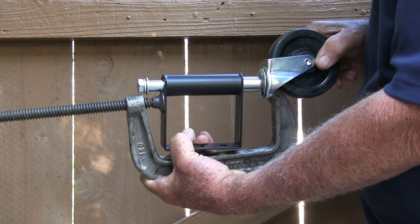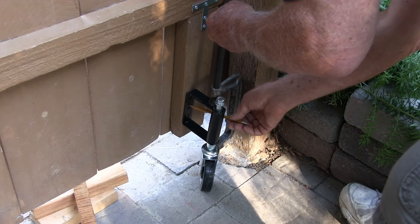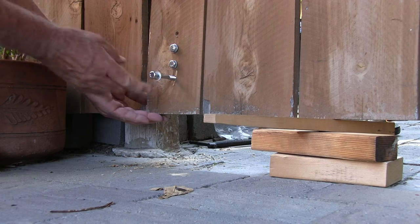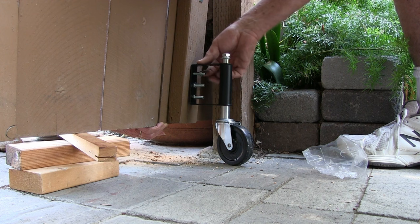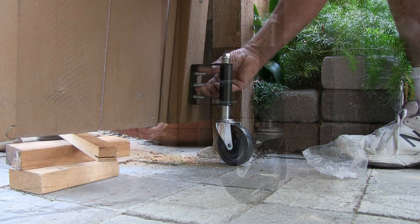I used a C-clamp to compress the spring 1 inch, then marked the three holes for drilling, and then drilled the 5/16-inch holes for the bolts that were supplied. Then I inserted the bolts from the gate's exterior side so it would look clean from the street. On the interior side of the gate I slipped on the wheel and secured the bolts.